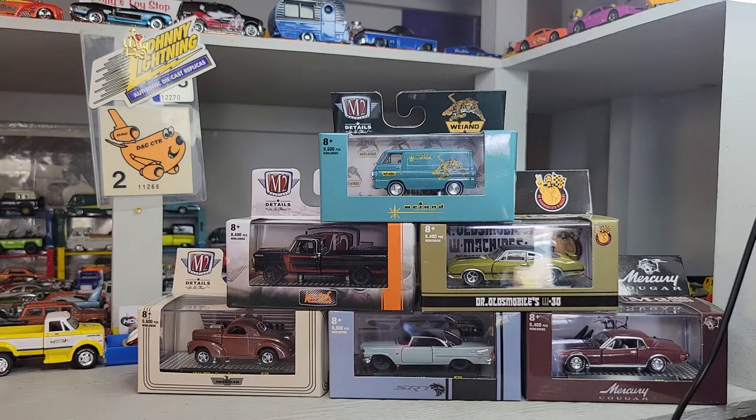Welcome back to Dull Star Diecast. Got the rest of my M2s here from Vegas Walmart. I'm gonna crack them all open and take a closer look.